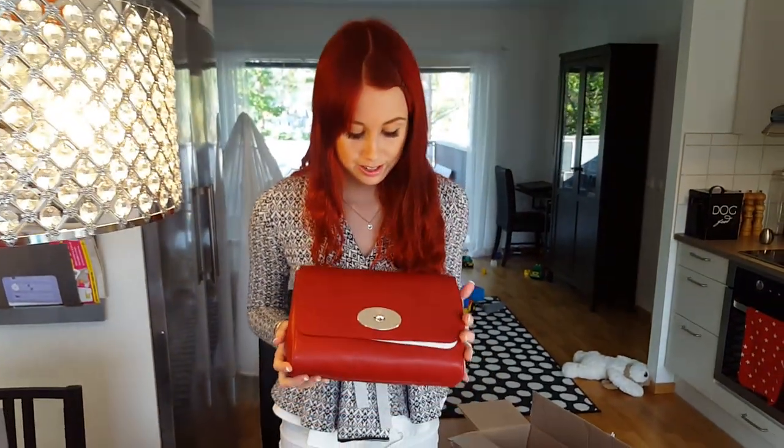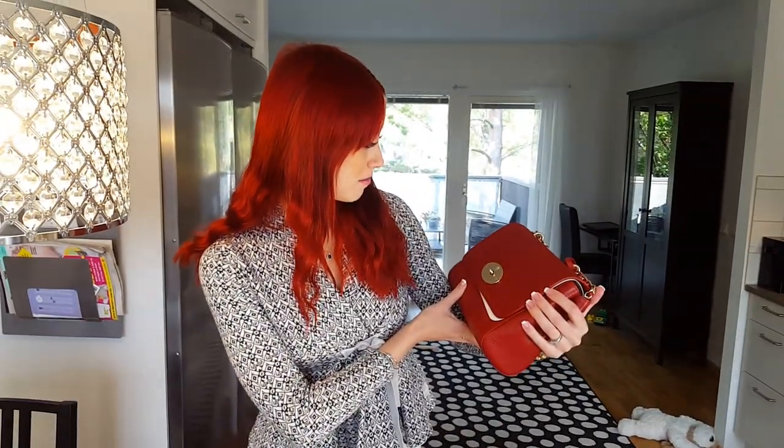They are stuffed well. This is the Mulberry Lily in the medium size, poppy red. Oh, it's so pretty!